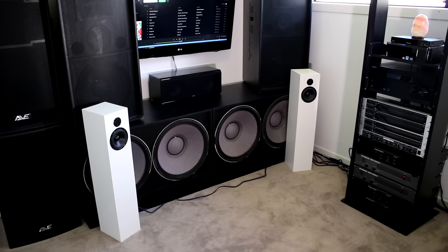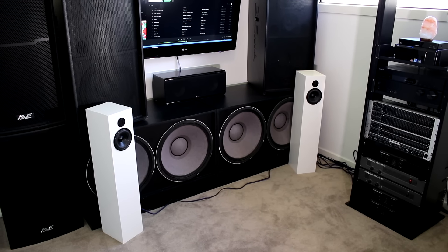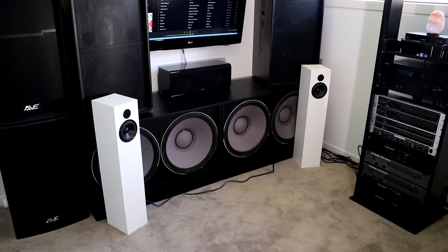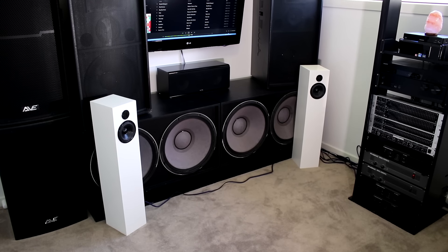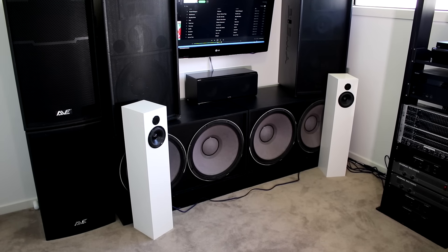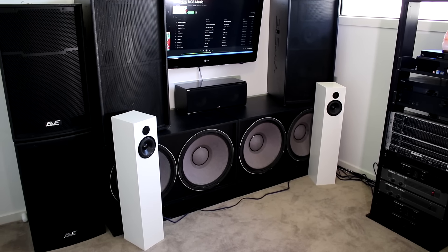I hope you guys have enjoyed me plugging my Dayton Audio speakers into a really powerful amplifier. If you have, leave a like, subscribe to the channel if you haven't already, leave a comment down below with your favorite song and favorite part of this video, and I'll catch you guys in the next one.